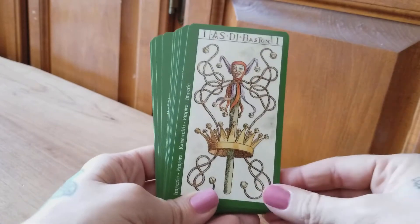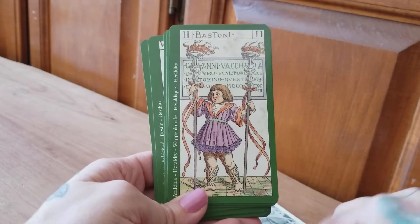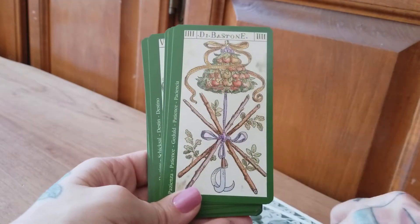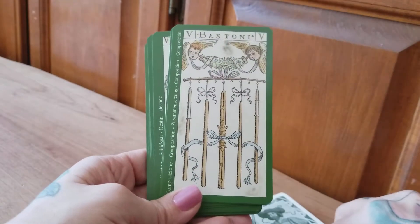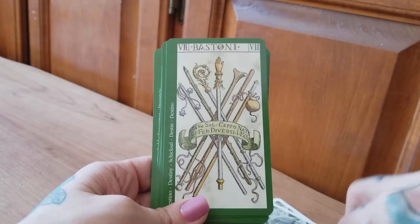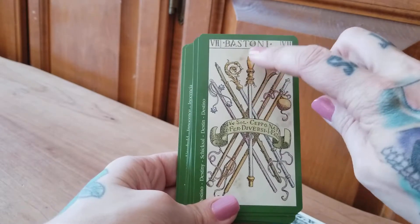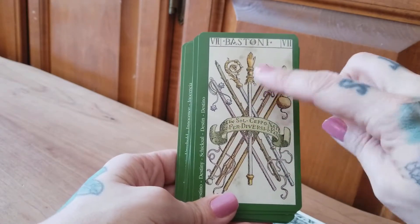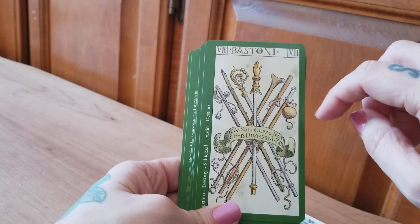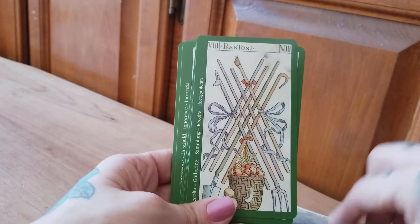Now we have the wands — looks like a jester stick going on there. Very interesting. Oh, this card is so cool — look, this is the Seven of Wands, but look at all these different things. It's like different tools that have all been brought together. You've got a cane, a scepter, a mace. That is super cool, I really like this one. This one looks like some kind of pipe organ, maybe.